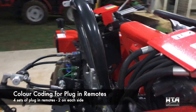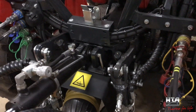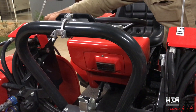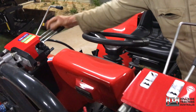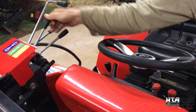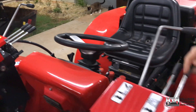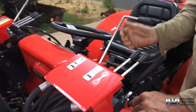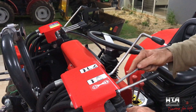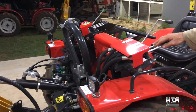This one colored red is for the plug-in remotes. Around the back there are four sets of plug-in remotes - two on this side, two on that side - in different colors. Three of those sets are double-acting with float, so you've got power one way, power the other, and a float position. This one over here doesn't have the fourth float position - it's just a double-acting valve. The linkage has float, but the leveling block doesn't need one.